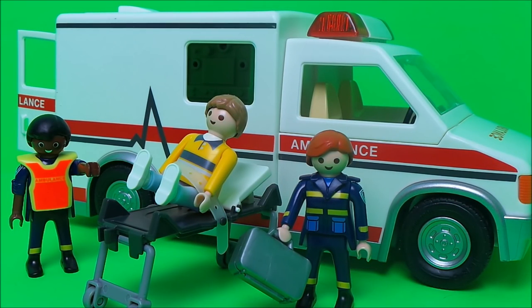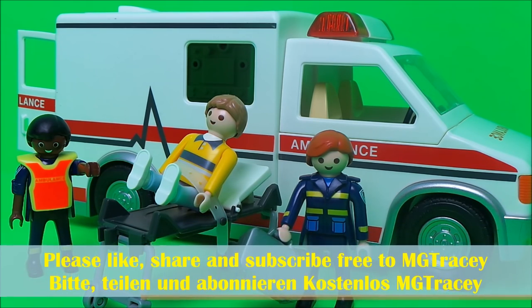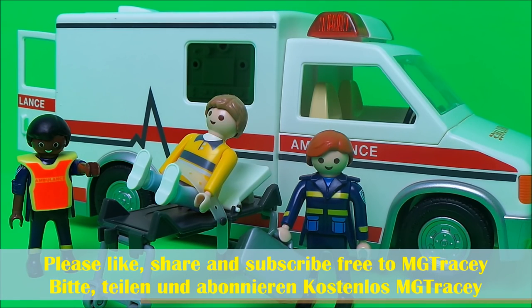Thank you for watching, guys. This was the current ambulance from Playmobil. If you want to see the Playmobil ambulance from over 20 years ago and check out the differences, be sure to watch my next video. Also don't forget to like this video and subscribe to the MG Tracey Club, and click on any of the boxes to watch another cool video. Take care and bye for now!